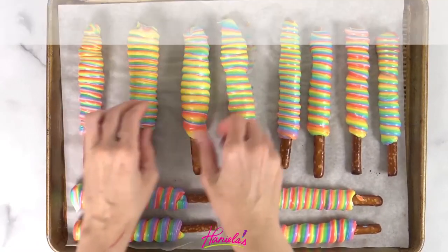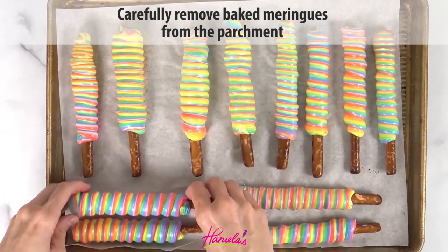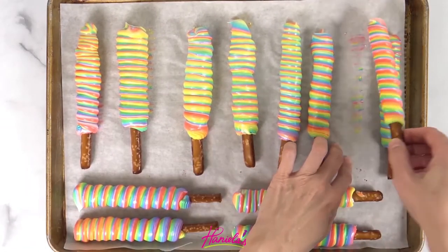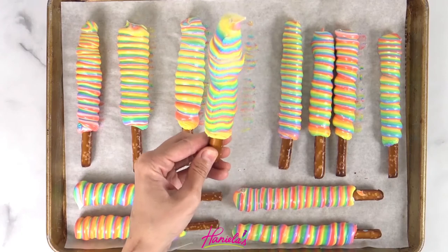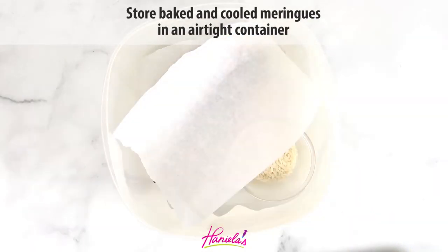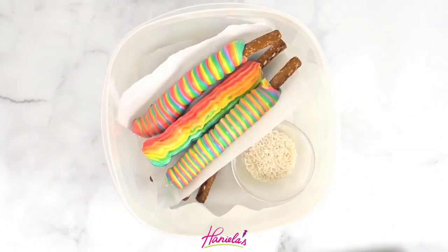These are so yummy. I was a little concerned that the pretzel stick would get really hard, but it really doesn't. And you can make these ahead of time — be sure to store these away from moisture. I personally like to store these in an airtight container with a little bowl of raw rice. Rice helps to absorb excess moisture and keeps the meringue crisp.